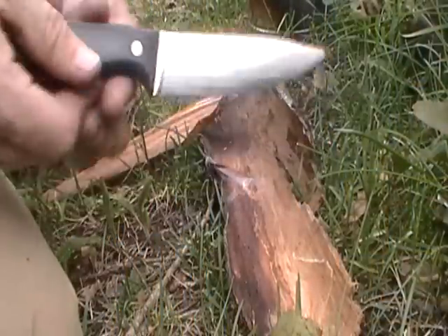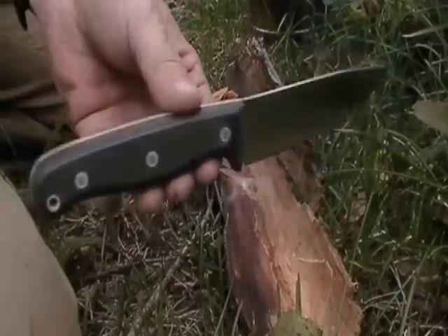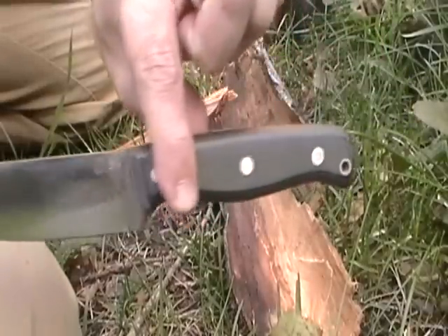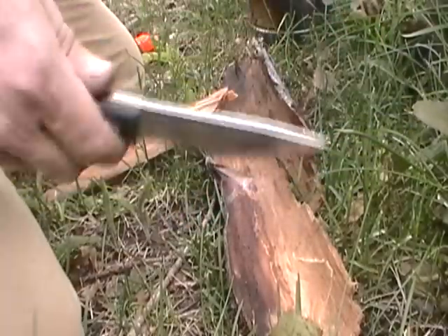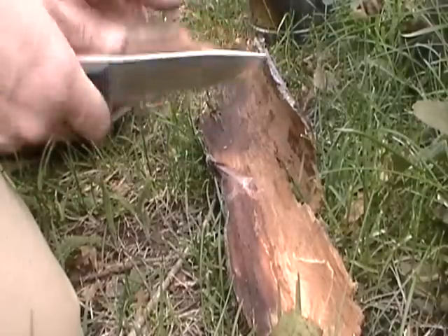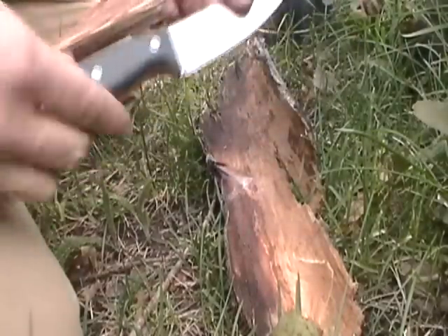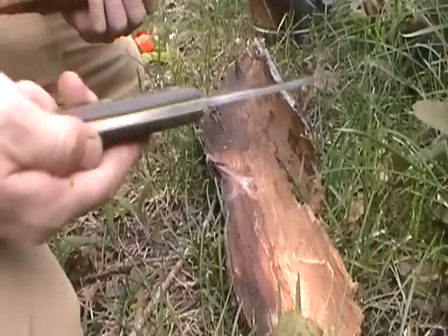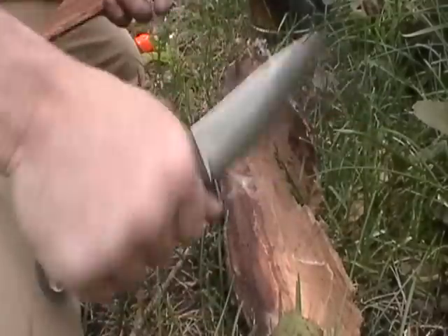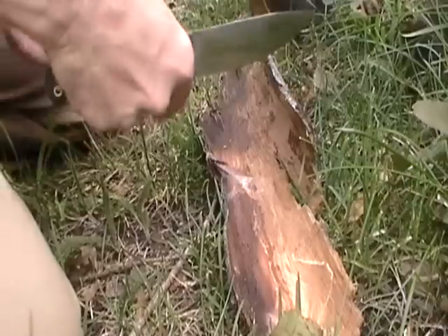Hi folks, Chris with C3, introducing a new knife of mine. This is the Master Hunter, bringing it out here to the campsite to try her out a little bit — just finished it up. This one has OD green and black G10 with yellow liners. It feels really nice. I like this one a lot. I've been tuning it into my hand, and I intend on keeping this one and using it.